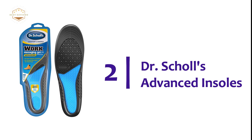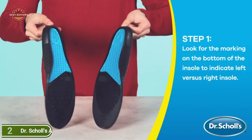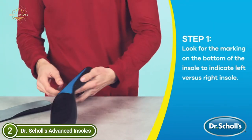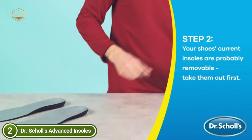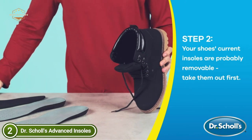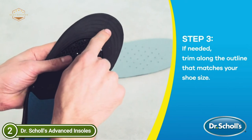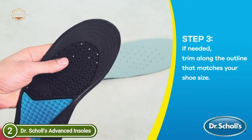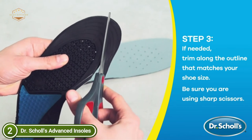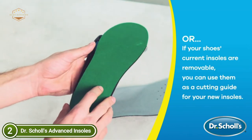Number 2 on our list, Dr. Scholl's Advanced Insoles. Created for people who are working on hard surfaces for a long time and experience fatigue and discomfort in their legs and feet. With massage gel technology and additional cushioning for all-day shock absorption, they keep you energized while working. The firm columns offer contoured and supportive support for the arch. It is made up of multi-layer wave designs that adjust to provide you with comfort and bounce when you take your stride. It absorbs shock and decreases muscle fatigue in the feet and legs, allowing you to perform better.